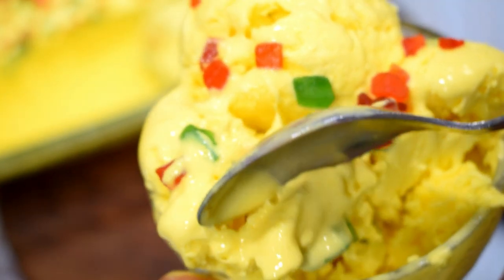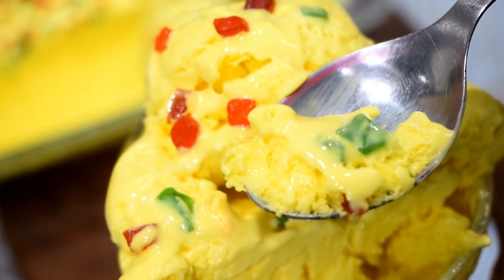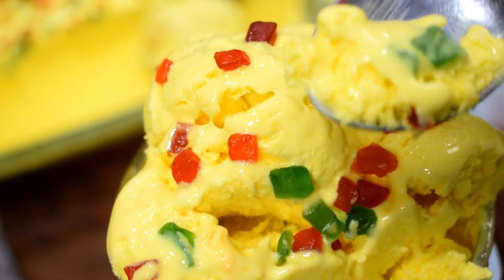Look at this! You should try this recipe and tell me how you liked it. If you like this recipe, please like and share it. Thanks for watching. Bye-bye, take care, stay tuned.